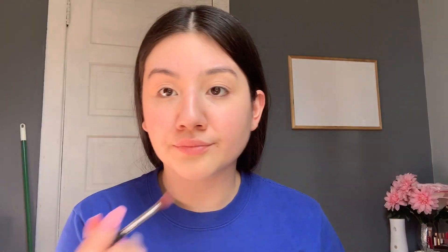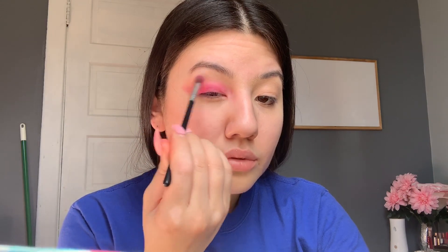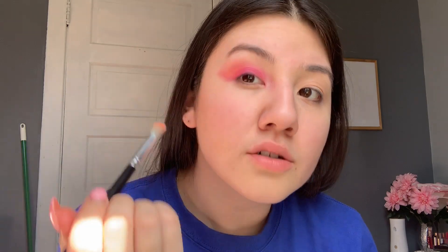Now I'm going to be using the Take Me Back to Brazil palette — my favorite palette. It honestly has super beautiful colors and I'm using this fuchsia color just for the eyelid. As you guys can see, it doesn't have to be perfect — like I always say, at the end it all blends in. Now I'm applying this super neon orange color. It doesn't look as neon on the skin, but you do have to give it a couple of layers so that the color can show up.